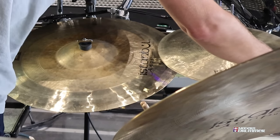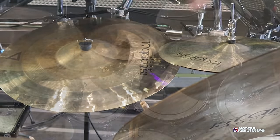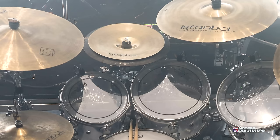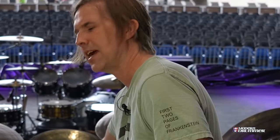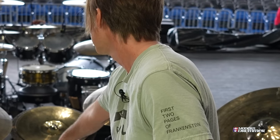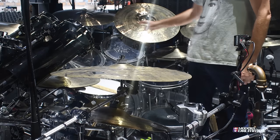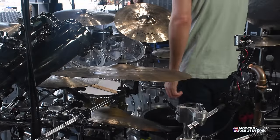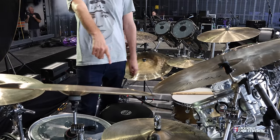The hats are 15-inch Mantras. I've got a traditional 20-inch stack — I think it's 12 on the bottom — it's like a mini china with a 10-inch splash on top. 18-inch crash. 22-inch ride. And then these are my auxiliary hats, 16-inch traditionals.